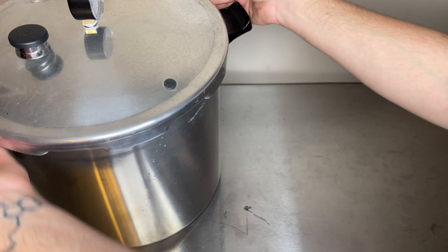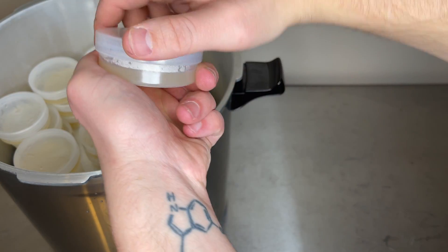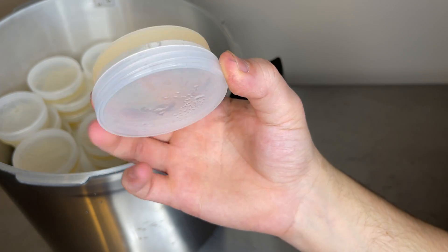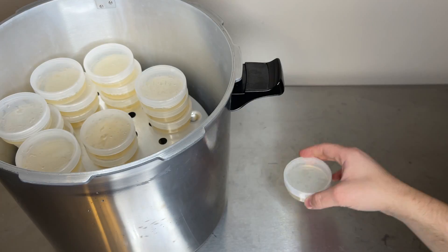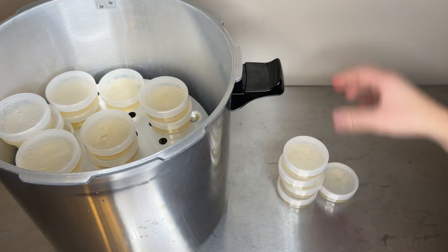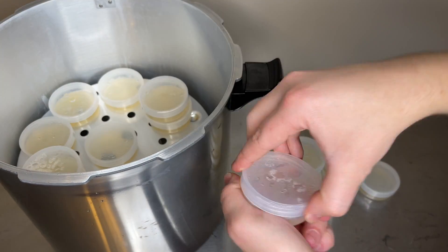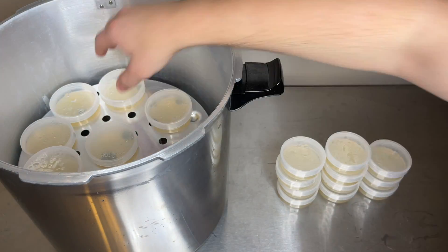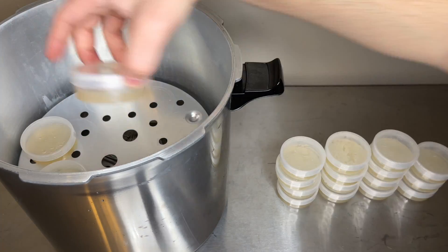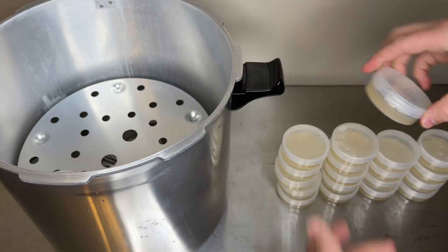After the pressure cooking cycle is finished, allow them to cool down naturally and then remove them from the cooker once they have cooled down, and then tighten the lids. I haven't had any condensation problems with these containers and the tops of them are pretty clear so that you can see the mycelium growing. I stored these agar containers around 75 degrees Fahrenheit for the first couple weeks just to make sure no contamination pops up before using them, and if there's any condensation in the top of the lid, usually keeping them around that temperature will make the condensation go away.